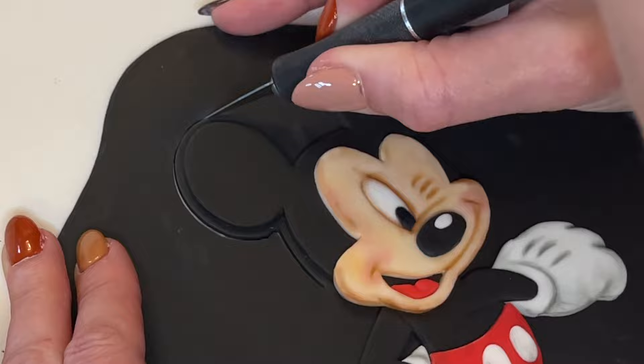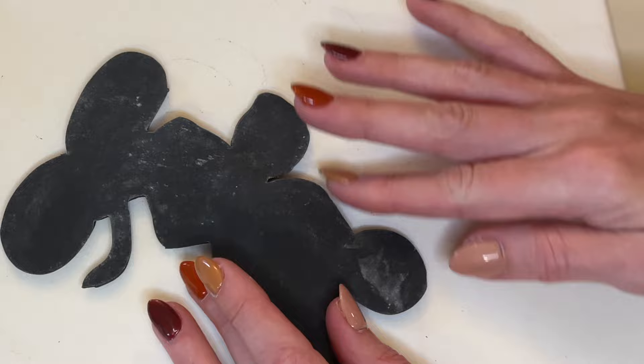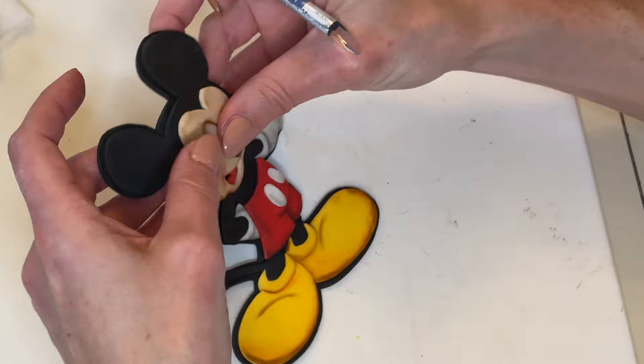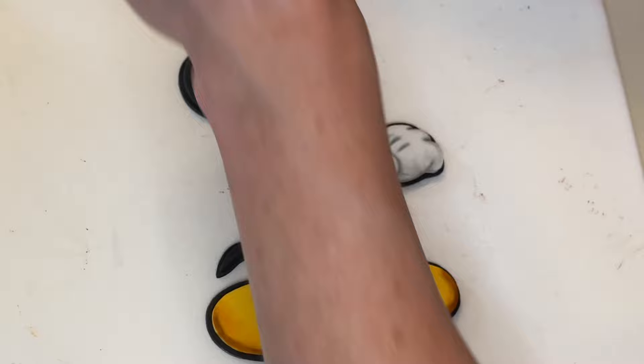Now I take my exacto knife and I need to make sure I'm cutting an even border the entire way around Mickey — even around the tail and all parts, including the black parts. I peel that away, flip it over, and smooth it out. I do the same thing on the other side, making sure all the cuts are smooth. There's a little piece that wasn't stuck down, so I get a little bit of water behind it and stick it down, making sure it's attached to that black piece in the back.